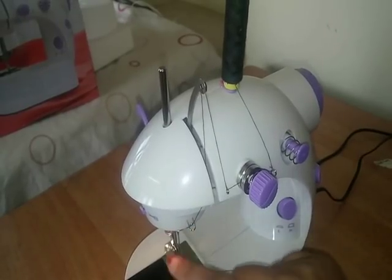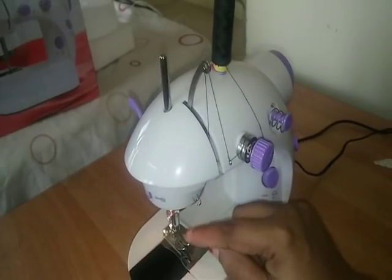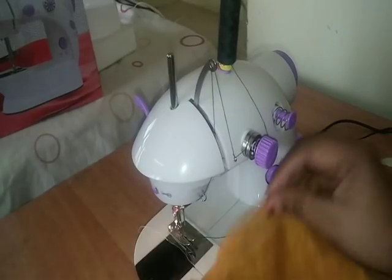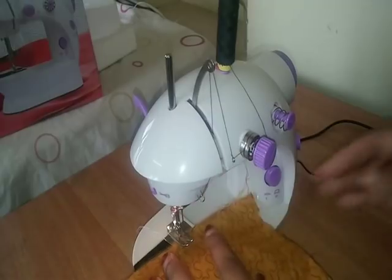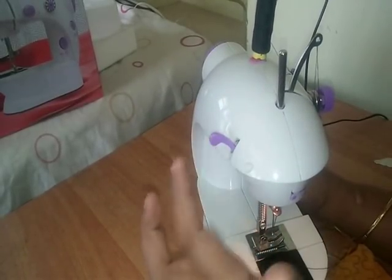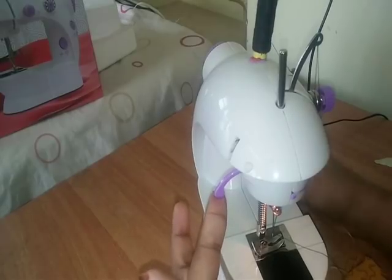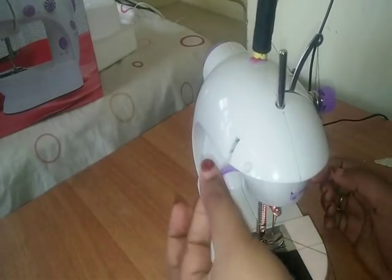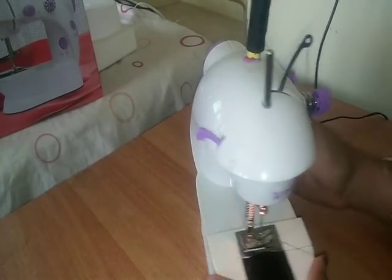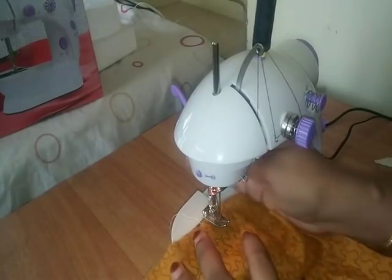Then we put a hand wheel. Then we put a needle in the middle. Then we put a little bit of the needle in the middle. Then we put a stitch in the middle. Then we put the needle in the middle and put a foot lever. I am going to stitch it.